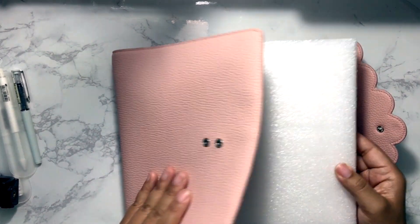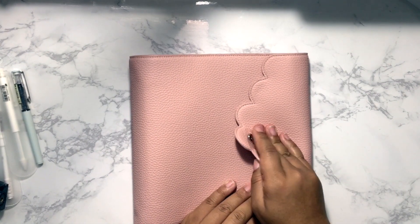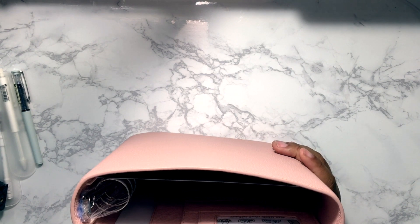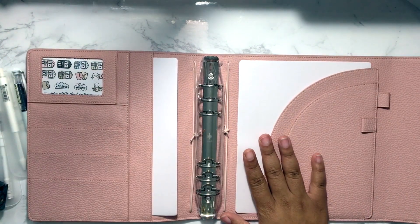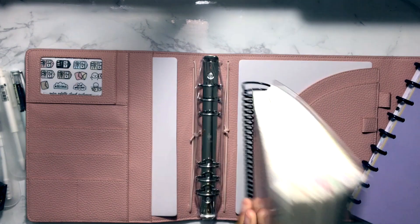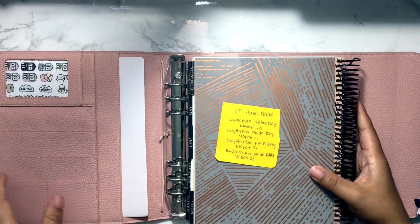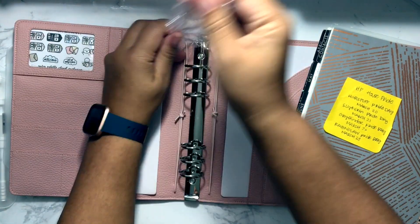There are two buttons on the clasp so it can be fastened on either one — tighter or looser. Right now it has a filler in it so I can't show it closing. It can fit quite a lot, so don't think this planner can't hold it all. For size comparison, I have my Erin Condren from the past year — it's been stickered up — and I'm going to try slipping it in. The rings on the Cloud come covered in plastic so they don't get damaged.